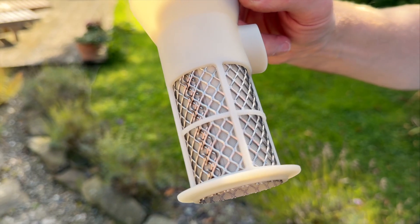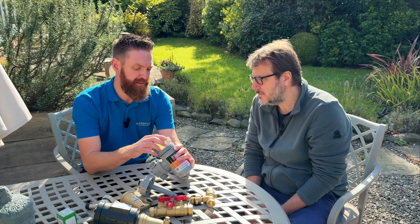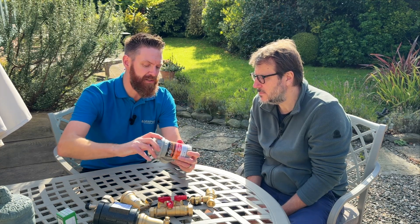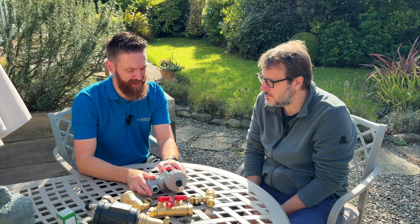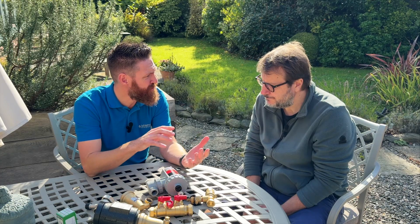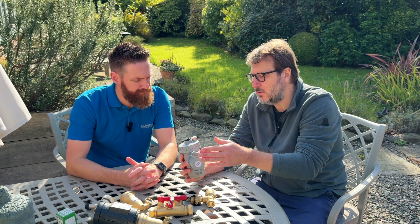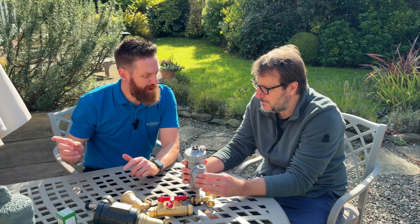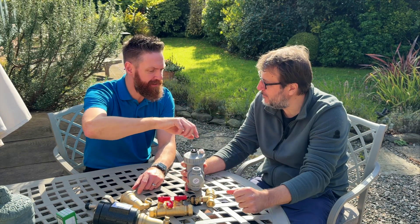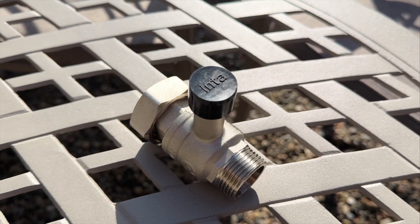This filter has such a big area that it's very hard to block all of it, and even if you block half of it you've still got full flow through the top. That's generally why I specify these — there's not much else like it on the market. They do take up a little more space than an inline strainer, but they save on callbacks and low flow fault callouts. To clean it, isolation valves on both sides let you isolate it, there's a little air bleed to depressurize the canister, and you can take it out and clean it once a year.